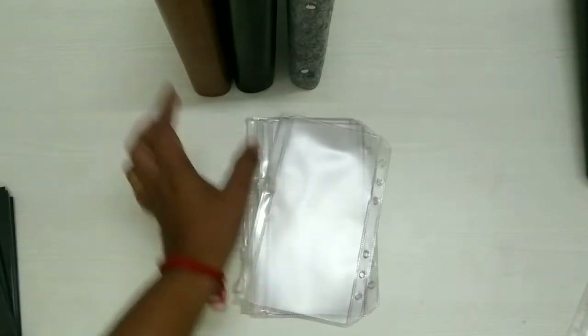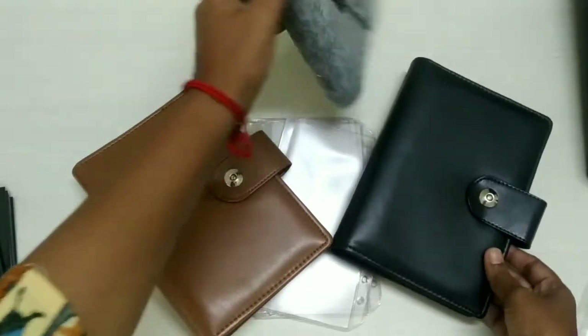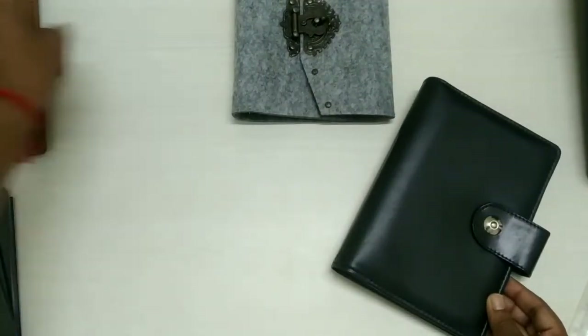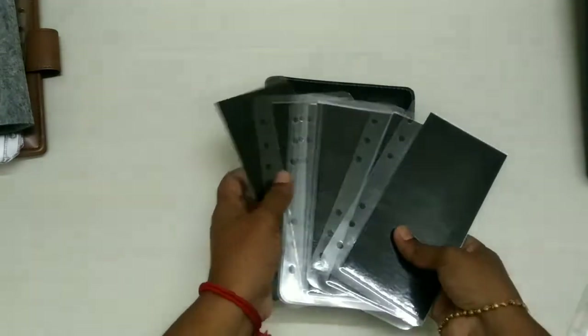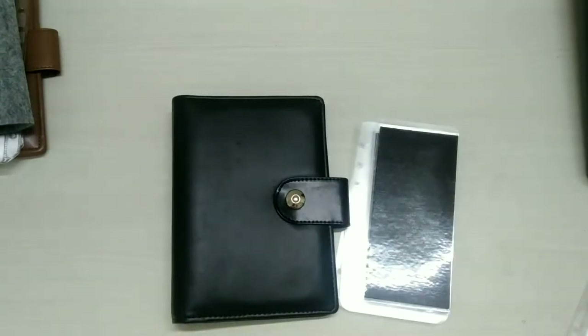These binders with ziplock envelopes are the least priced from an Indian store — I think we have the least price. We are the ones selling at the lowest price. This black binder goes with eight black handmade envelopes.